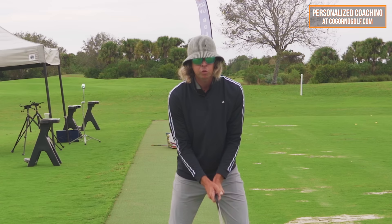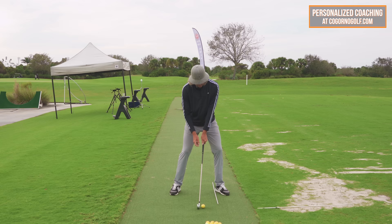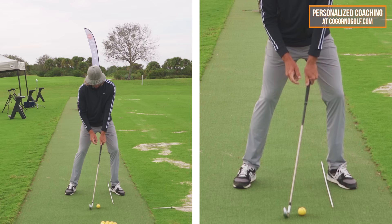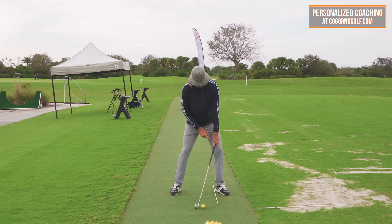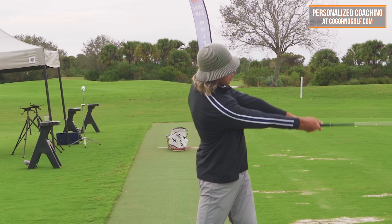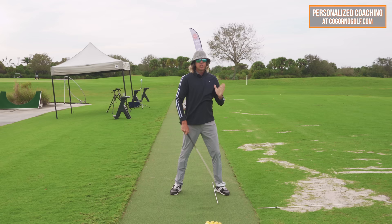Where I would start is hitting a couple of shots from right here — just going back hip high to hip high, making contact. Pressure of my pelvis is forward, grip handle is here on the white line representing low point, and I'm going to pitch this. That would be my very first place to control contact.